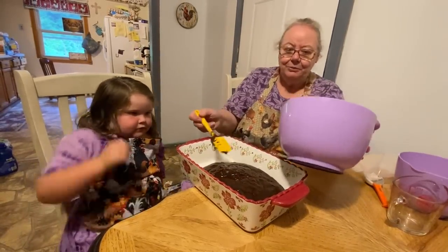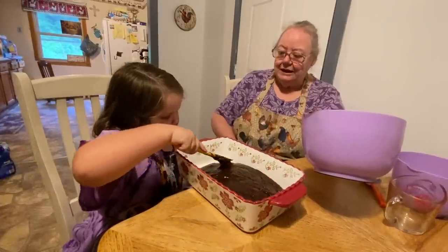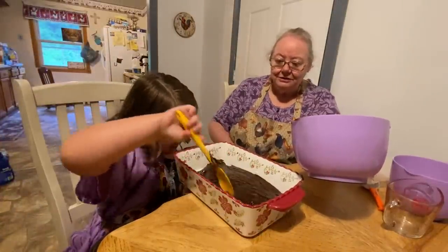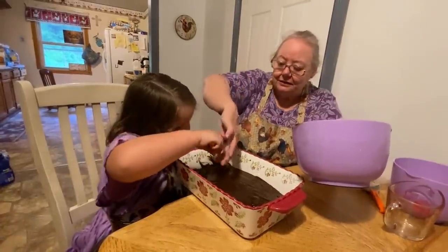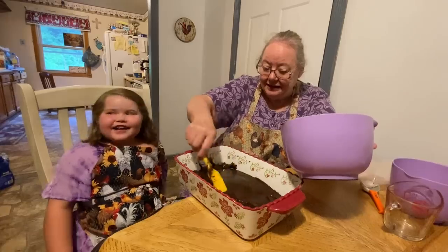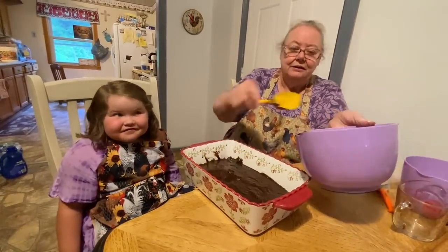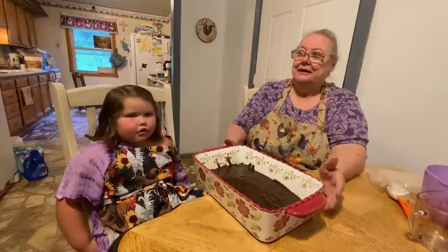Spread it out in the pan. What all do you and dad cook? Noodles. Do you make biscuits with him? Well, I thought you did. I heard your daddy say you made biscuits this morning. What did y'all have for breakfast? Gravy, eggs, and biscuits. Because I don't like them. And one of them just likes peanut butter and jelly — that's all he wants to eat.